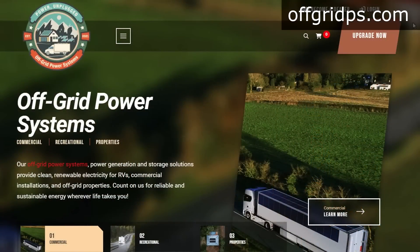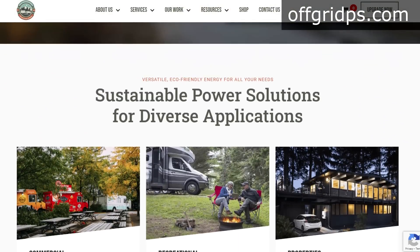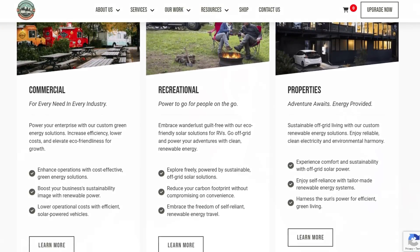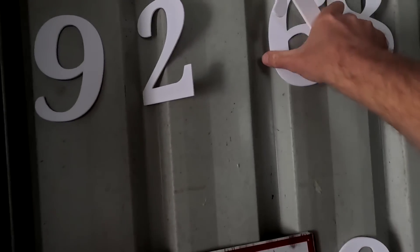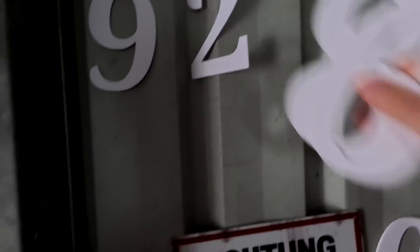That's it for today — a very short video. Thank you so much for watching, and thanks to Ed Jones from Off Grid Power Systems in Delaware, Ohio — a Victron dealer. Check out offgridps.com if you're in North America and want to buy Victron gear. Mention my name and that you've seen this video; maybe it'll get you a discount.